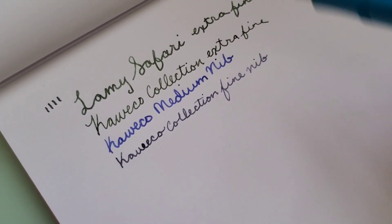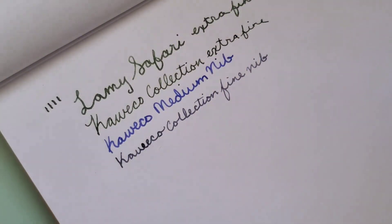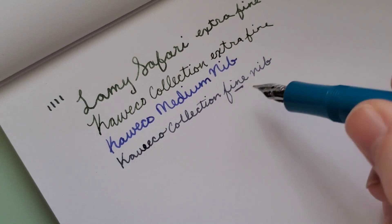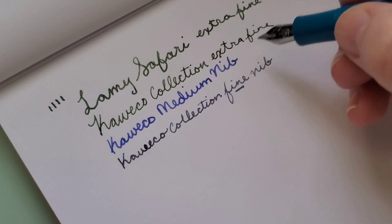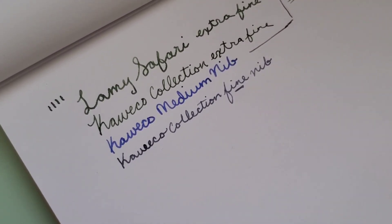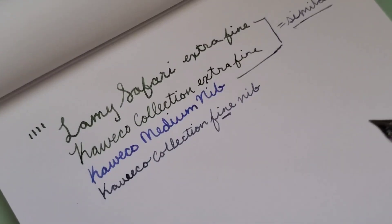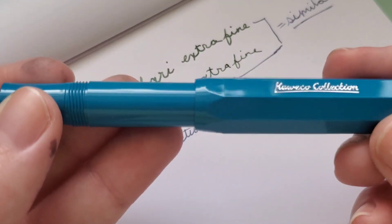I really feel like the Extra Fine from the Lamy Safari is more wide, more juicy, more thick — whatever you want to call it — than the fine nib from Kaweco, and is more on par with the Kaweco Medium, which is just very interesting to me. So yeah, that's the Kaweco fine nib.